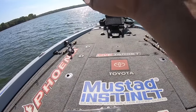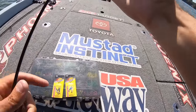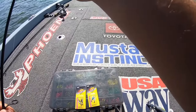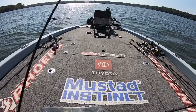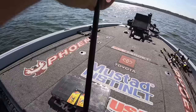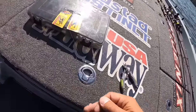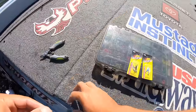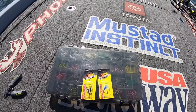Next week is the last Bassmaster open of the season. I'm going down there next week to the Harris Chain in Florida to fish that last Bassmaster open of the year. And hopefully we can win that tournament and get into the Bassmaster Classic. But we're here to catch crappie today, so we'll worry about next week, next week.